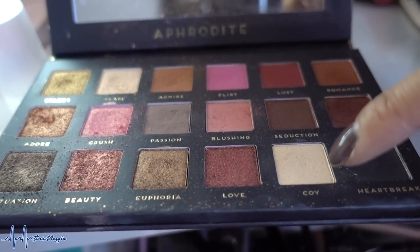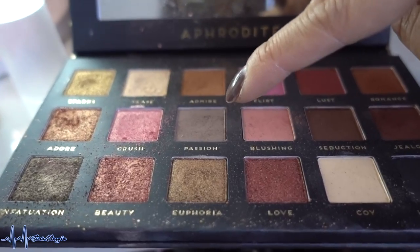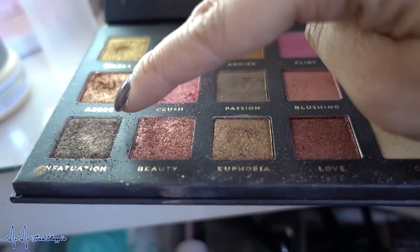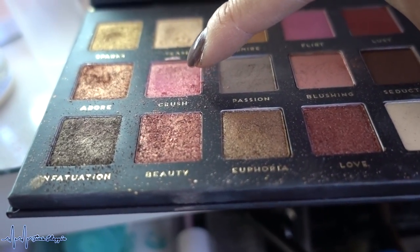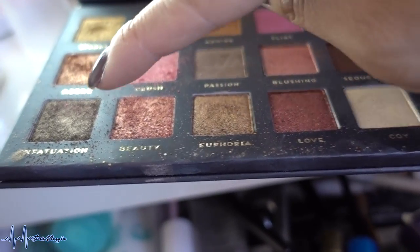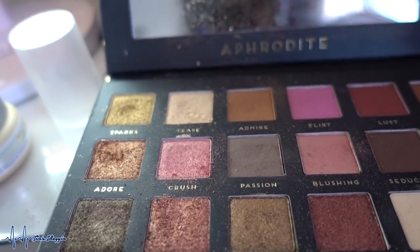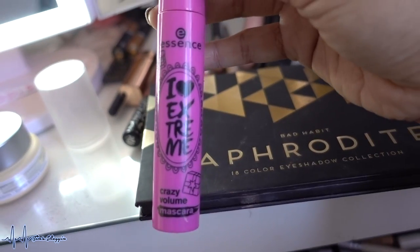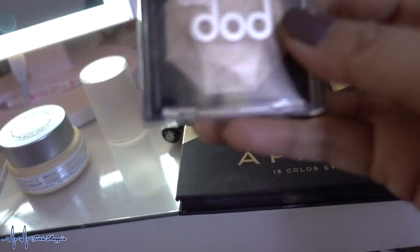Setting powder is the Too Faced Ethereal Setting Powder. For the eyes I used the Bad Habit Beauty Aphrodite Eyeshadow Palette. I used Koi all over the eye as a transition color, Blushing on the outer corners, and Fatuation on the inner and outer thirds — a beautiful olive green. In the middle I placed Crush, then went back with Euphoria on the inner corners and layered Fatuation. To highlight the inner eye corners I used Teased to really brighten it up.